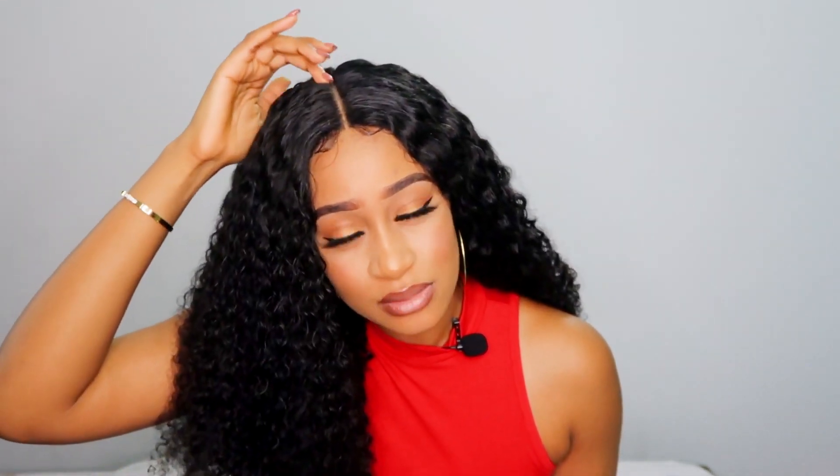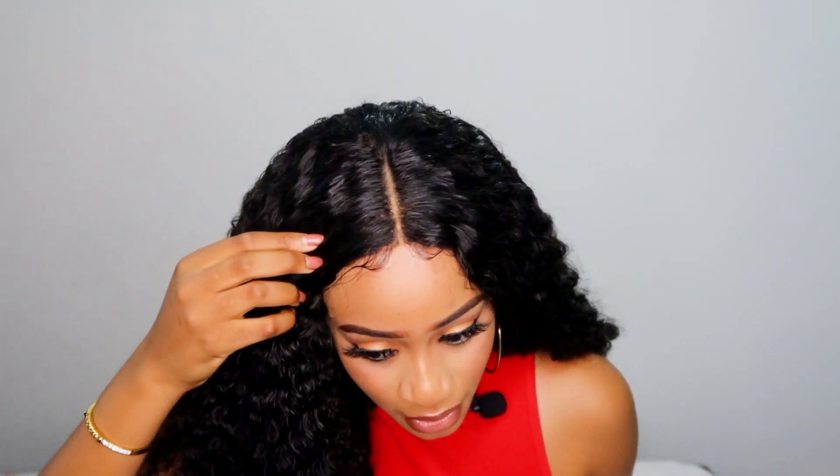The hair is super soft and I honestly love it. For the parting space, you can pluck it, but I'd rather just use foundation — she looks pretty natural. I attempted to do some baby hairs just to make it look even more natural. This unit comes in lengths 8 to 26 inches, and the density can go from 150 to 250. You can also choose to have a 5x5 lace closure — this one is a 4x4.